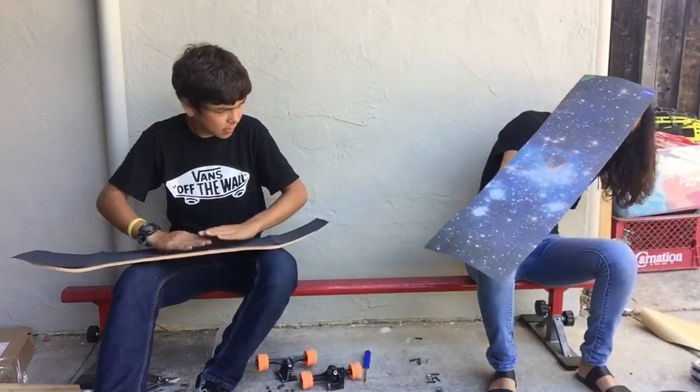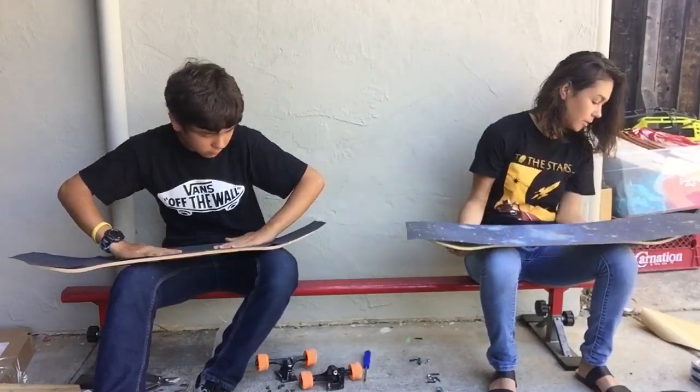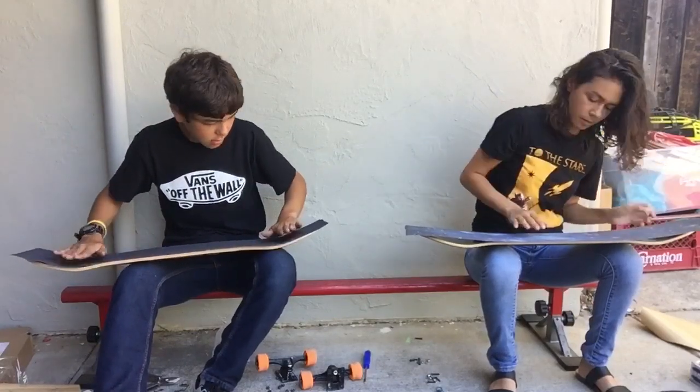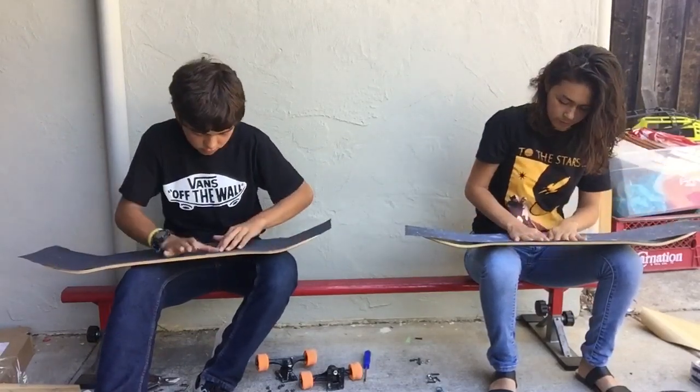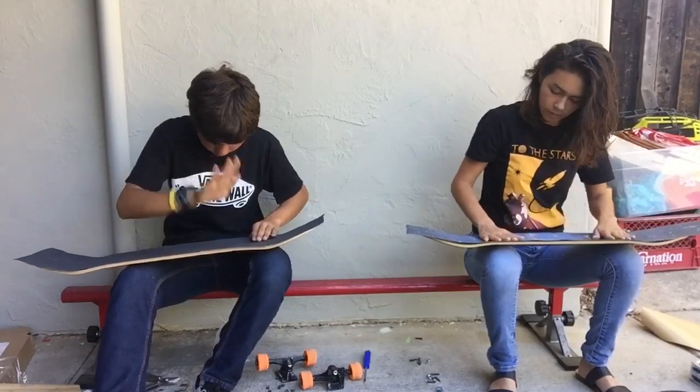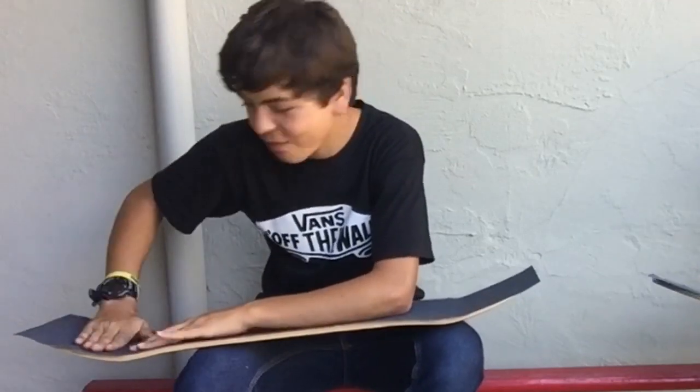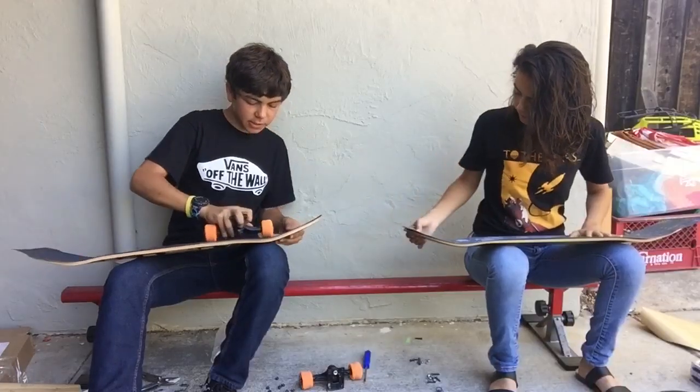There you go — push the middle first, then push the air bubbles out. I have huge creases in my grip though.